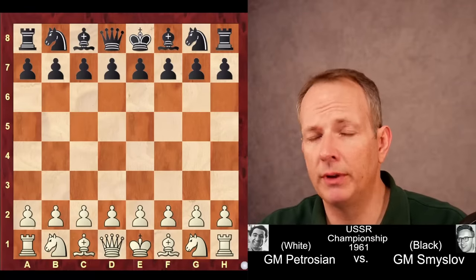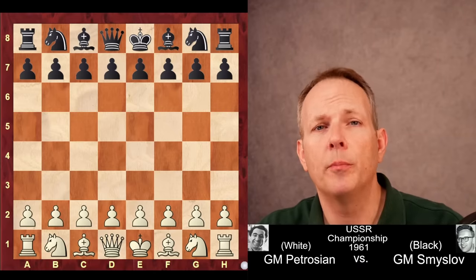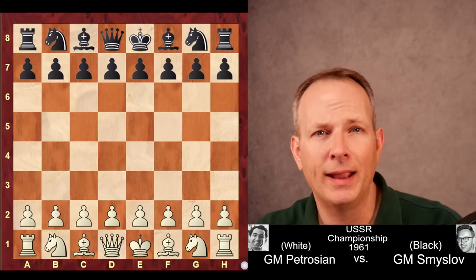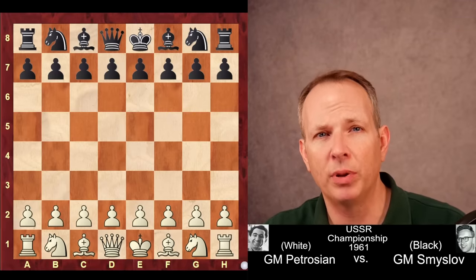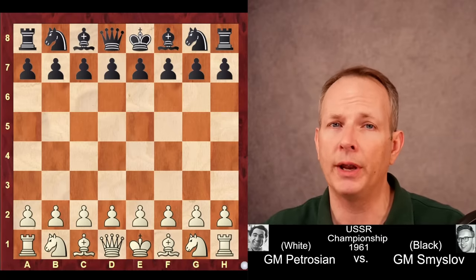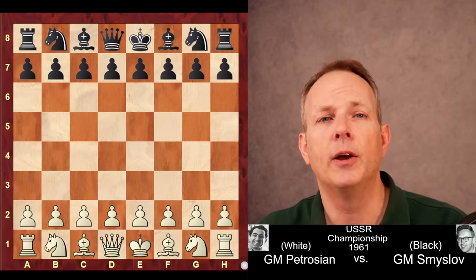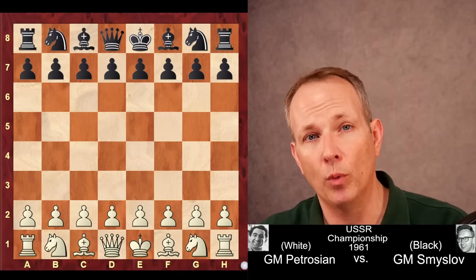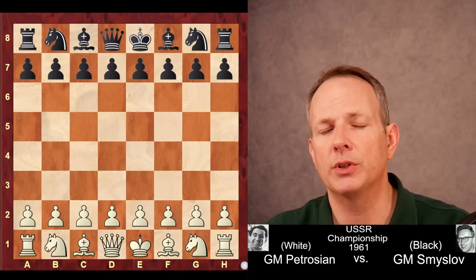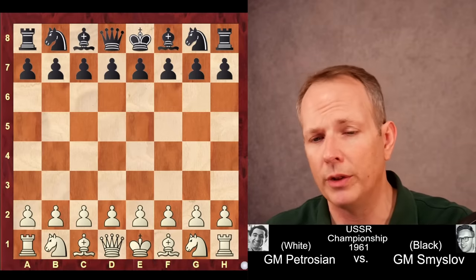This is truly one of the most instructive games of chess I have ever seen. We see in this game between Tigran Petrosian and Vasily Smyslov how the move of one pawn can lead to the collapse of a position if played against a very high-level opponent. And if you're an attacking player, you are really going to love this game. Both Petrosian and Smyslov have been world champions at different points in their careers. This was played in 1961, the USSR Championship.